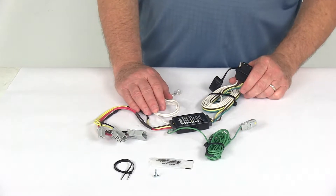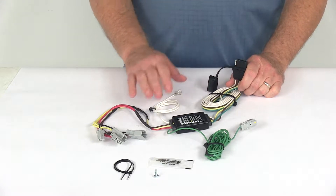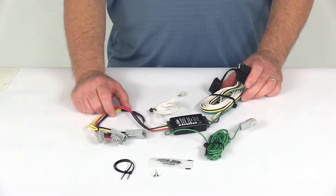Today we're going to take a look at the Hopkins plug-in simple vehicle wiring harness with the four-way flat trailer connector. Now this is a custom fit part. It is designed to fit the 2006 to 2007 Honda Accord Coupes.